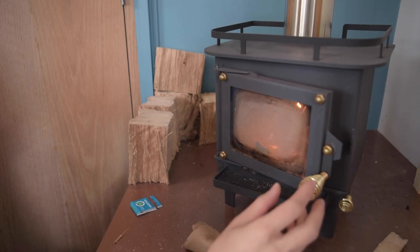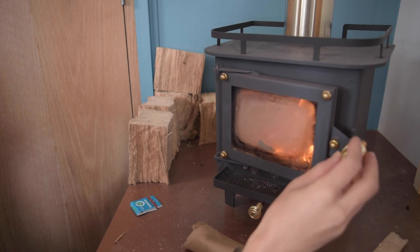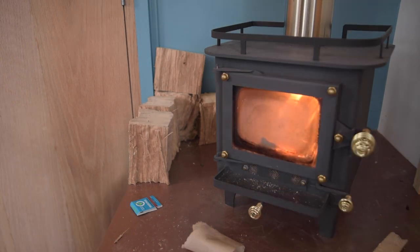The next thing we're going to do is try to close the door and watch the fire. If it muffles itself out, we're going to open it back up. Now the fire is hot, the door is closed, we've got the vent all the way open — and that's how you start your fire.